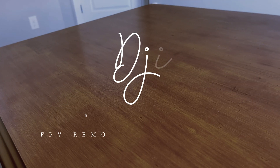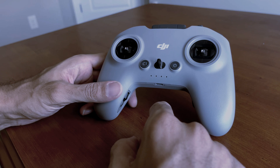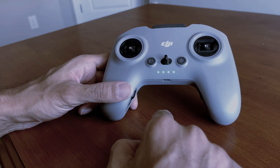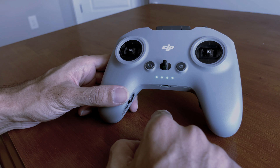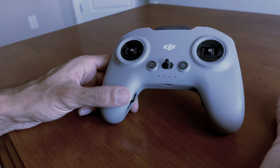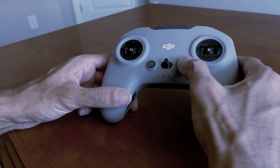Today we are going to look at the DJI FPV Remote Controller 2. First, the power button. Press one time to check your current battery level — it shows here. To turn on the remote controller, press one time and then hold. The same way, press one time and then hold to turn it off.